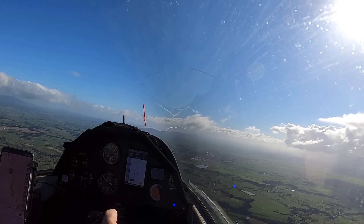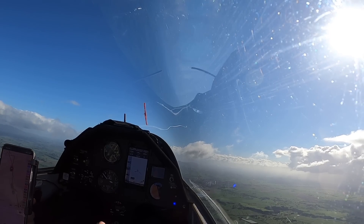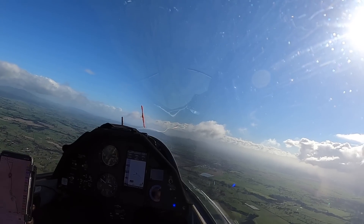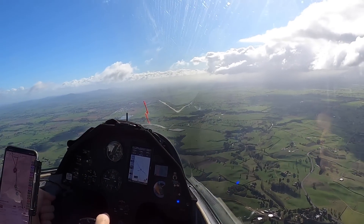Now let's try it again but with the brakes out — I'll leave them about half out. The glider is stalling at 43 to 44 knots. So it's only a couple of knots difference — but it does make a difference.